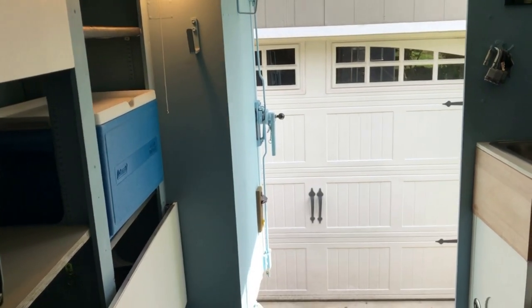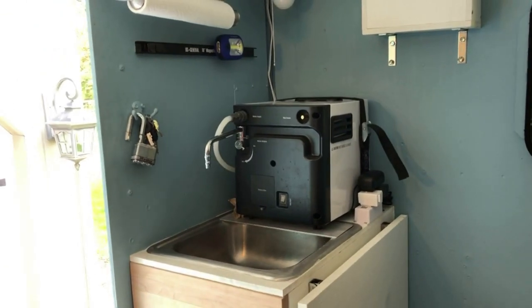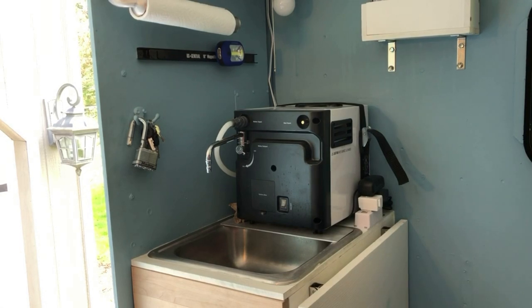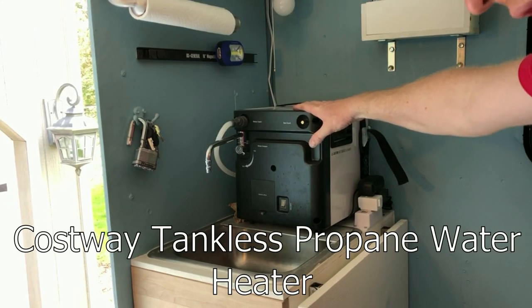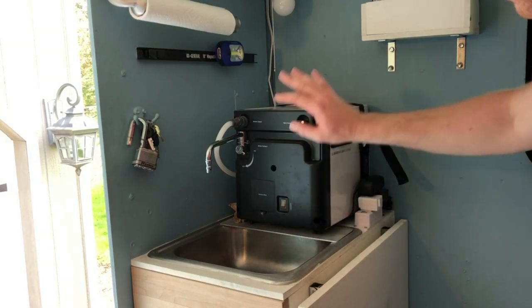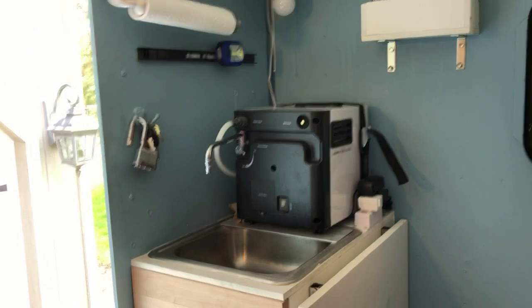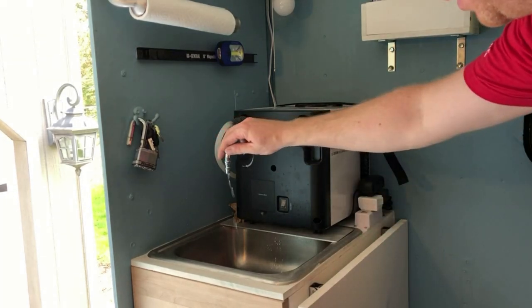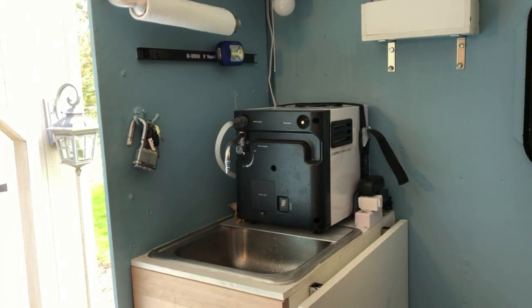Let's start by showing the features corner by corner, starting with the sink corner. There's a lot going on here. First, the obvious thing is the Costco hot water heater. It has an electric water pump that pumps water up from the tank underneath. Here's the electronic ignition, and this creates tremendous heat — plenty of water to shower. It's also part of the outdoor shower. Here's the switch to turn on the pump and get water flowing — great for washing hands and quick cleanup.